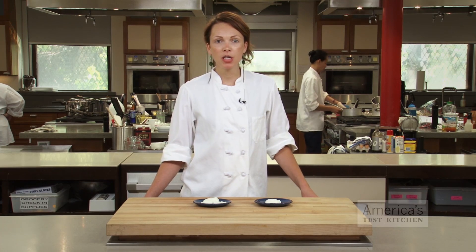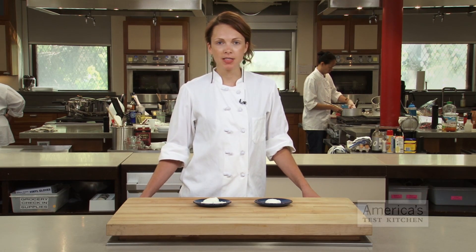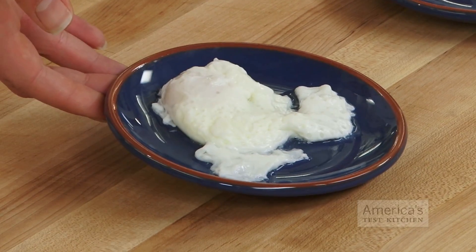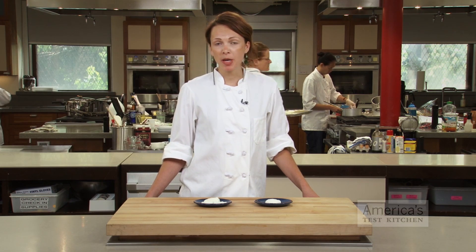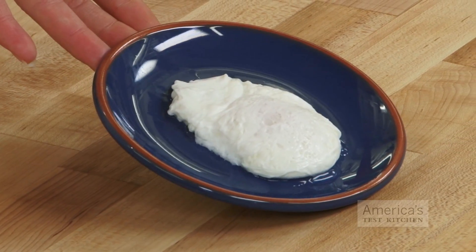Many poached egg recipes call for adding vinegar to the cooking water to help the egg whites firm up, but it is not a sure fix. Old eggs are watery and will form ragged edges, even with the vinegar. Given the fact that it's hard to pinpoint the age of supermarket eggs, we came up with a test kitchen technique to give you tidy, smooth-edged eggs every time.